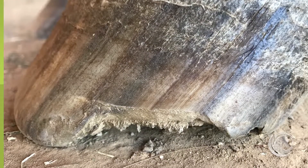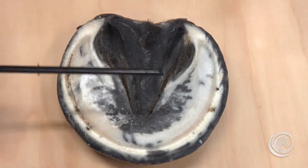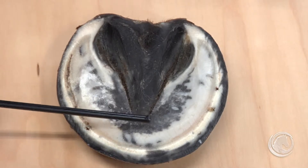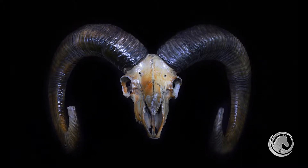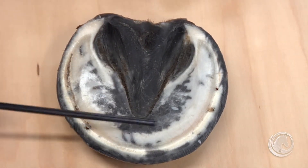The hoof wall does not exfoliate, but it is exposed to wear so that the length of the foot can never become too long. If it were solid, it would grow without any limitation — like a ram's horn, just growing longer and longer for life. So this natural mechanism tells us the physiological length of that horse's foot.